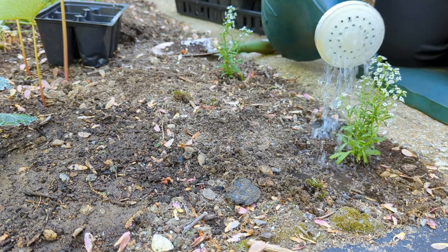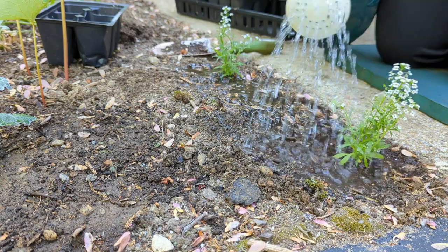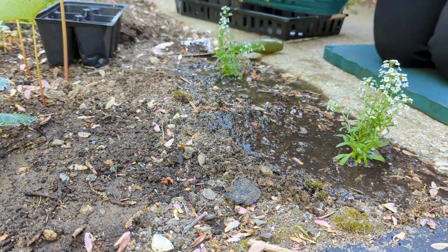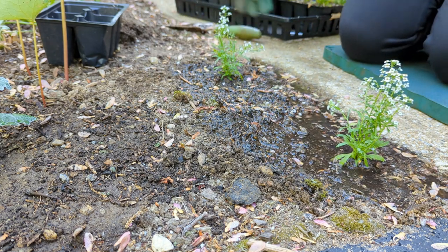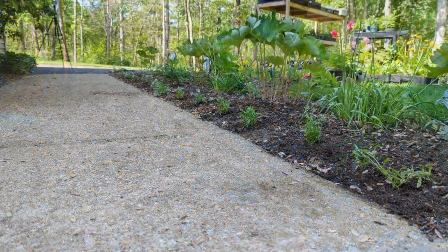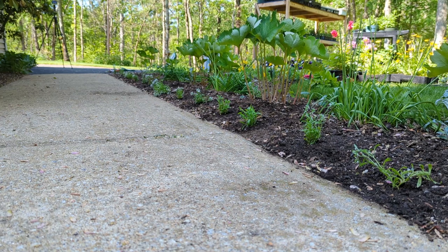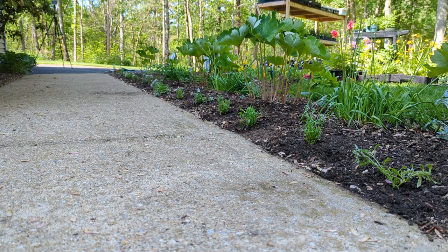I give all my annuals Miracle-Gro about once a week, trying to pick the same day — either Saturday or Sunday. The alyssum has all been planted. Next I'm going to plant the lobelia in between each of the alyssum — I'll show you how I do a couple and then plant the rest.